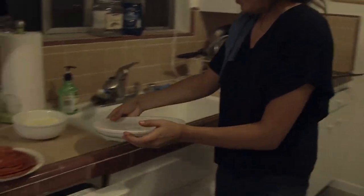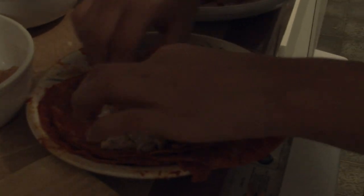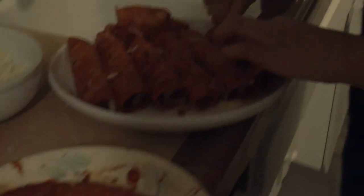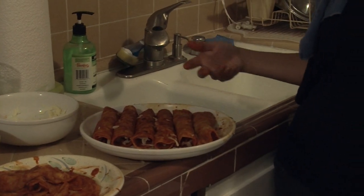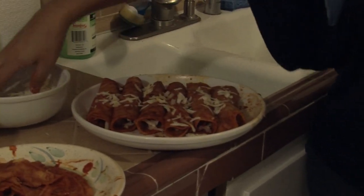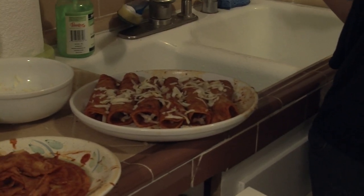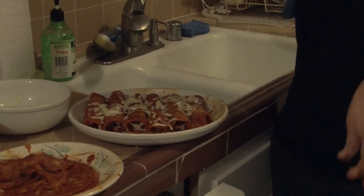Grab an extra plate just so you can put it on something. Once you've rolled your enchiladas, I like to sprinkle a little bit of cheese on top. Stick it in the microwave for about 10 seconds for the cheese to melt, then serve it up and enjoy.